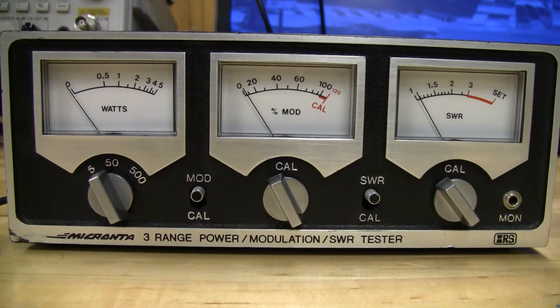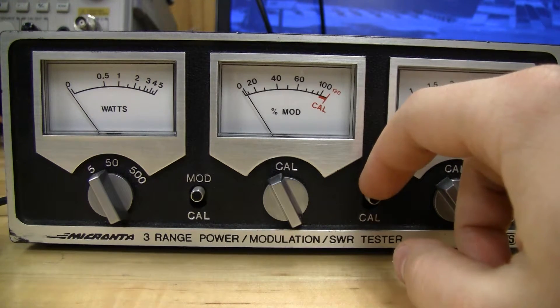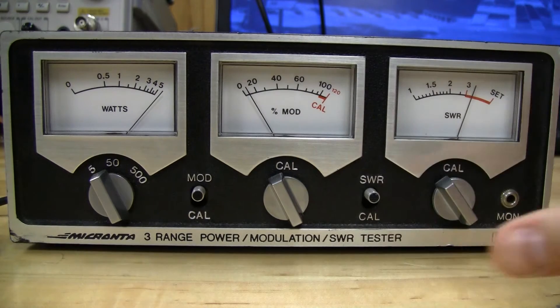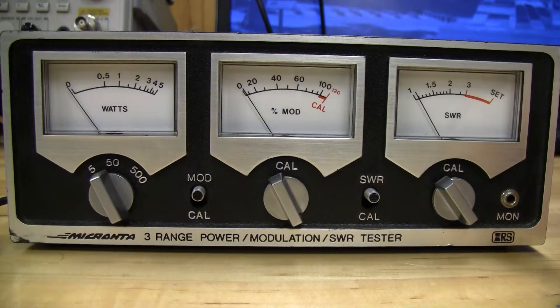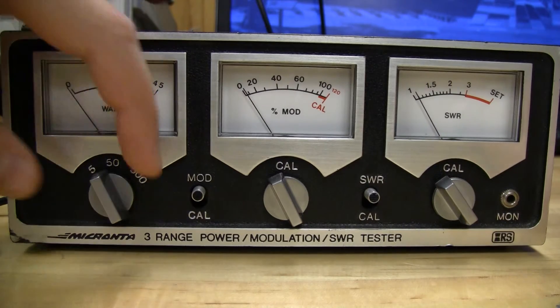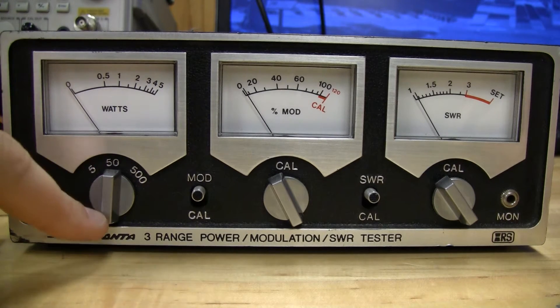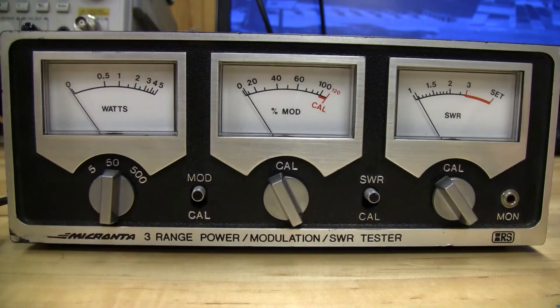I'm going to change to a 150 ohm resistor — it's only a quarter watt resistor and they get pretty hot quickly, so I have to keep the dead key short. After calibrating: we've got about a little over 3 on the SWR, and if you look at the meter it's absolutely pegged out over 5. Switching to the 50 watt setting, it looks like 7 or 8 watts when dead keying 4 watts. So with that 150 ohm load we're seeing over 5 watts reading.